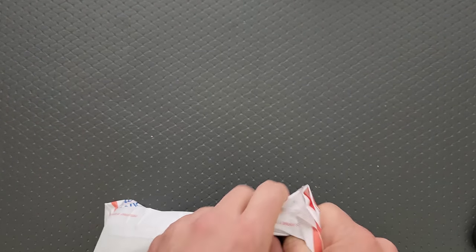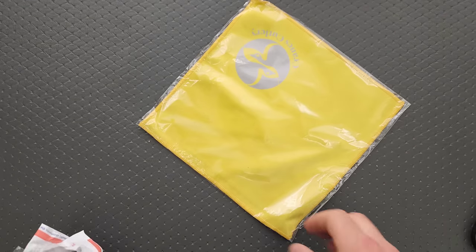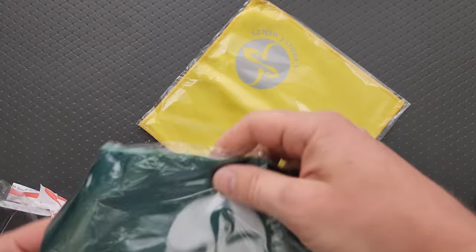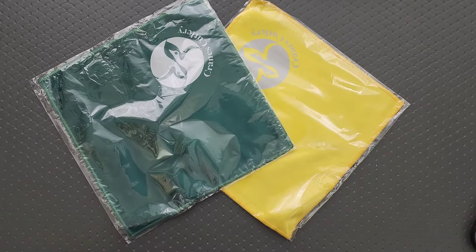We got another layer — hold on, one more. Thoroughly packaged though. More microfiber cloths — that's great. I can always use more, even though I have so many of these guys. So many.